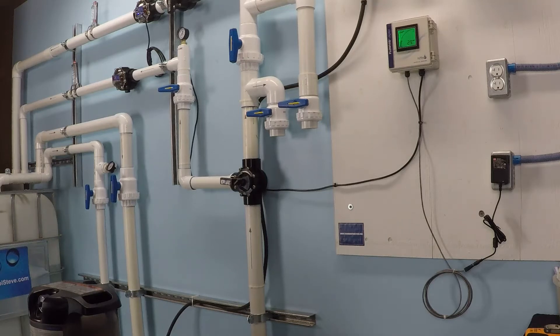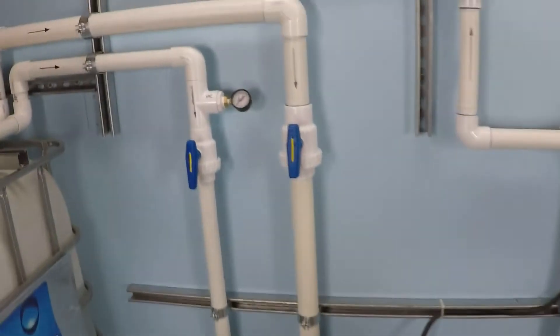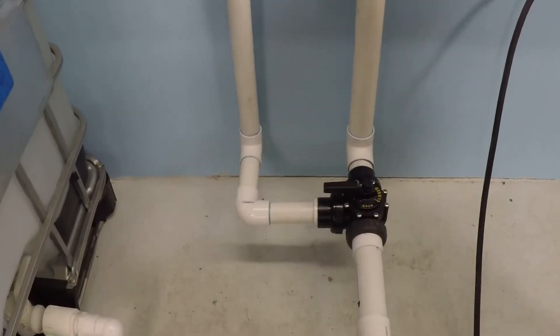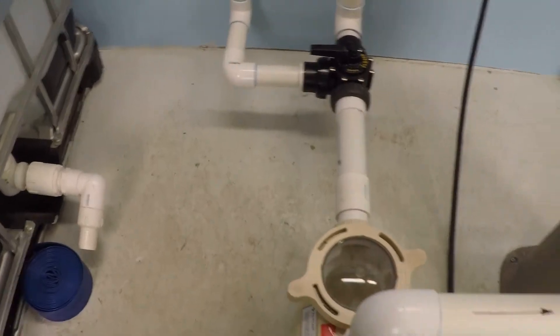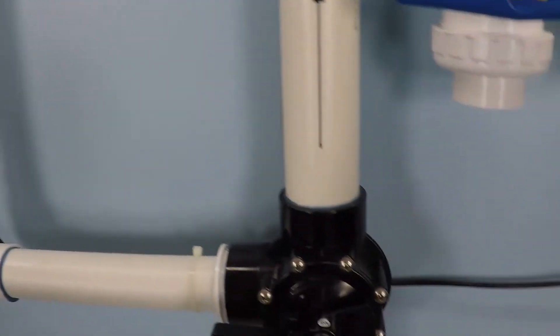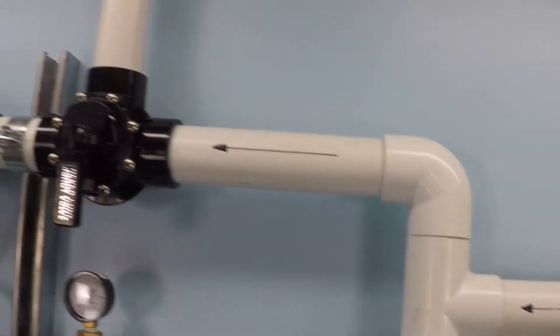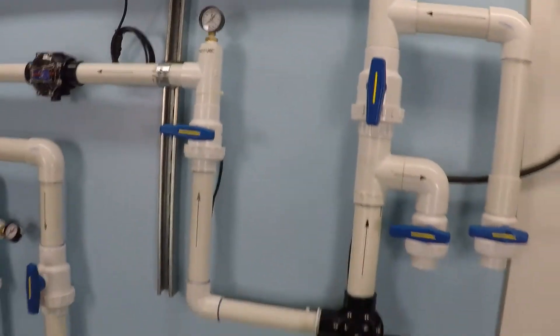This is a 1000 rpm test of the Pentair Superflow variable speed pool pump. This pump will be running on a two inch system, with a two inch suction line as well as an inch and a half suction line into a two inch manifold pump cartridge filter, and a two inch discharge line, currently isolated from the inch and a half so all flow is passing through a single two inch discharge line.